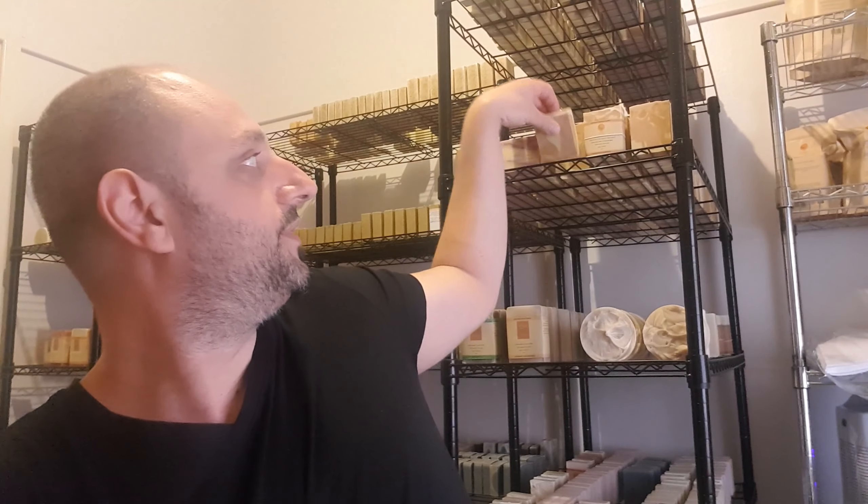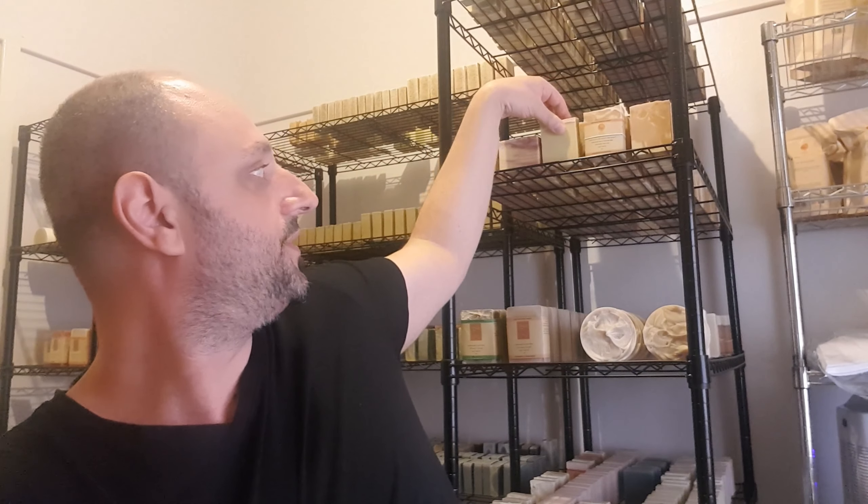If someone asks me directly what makes a good bar of soap, there are so many things you could answer. A good bar of soap will clean very well, lather up very well, and last a fair while. These are average 140 gram bars and they should last around two weeks, so longevity is really important.